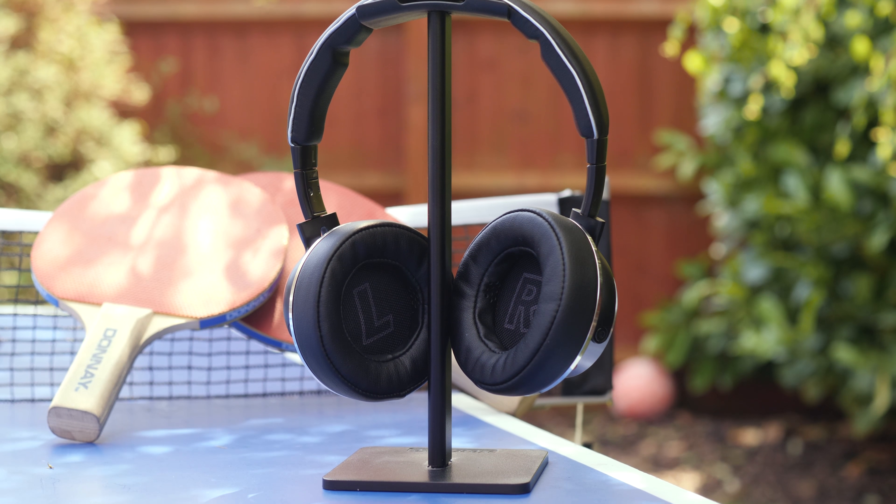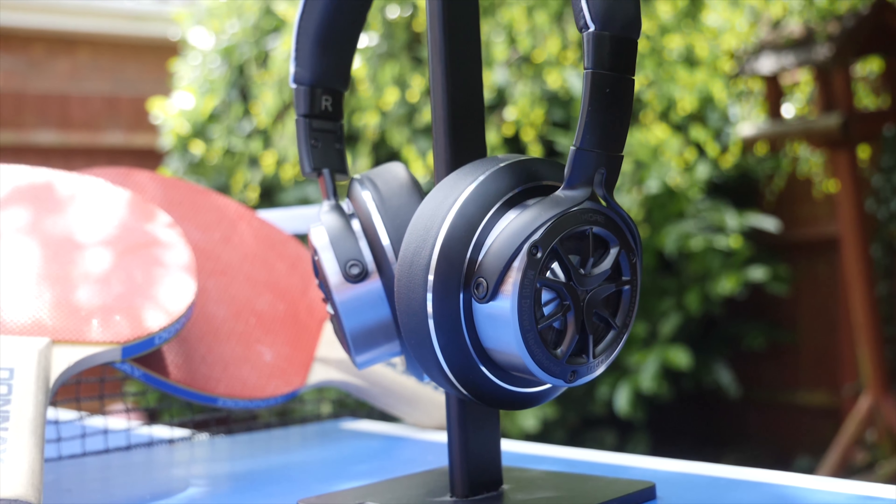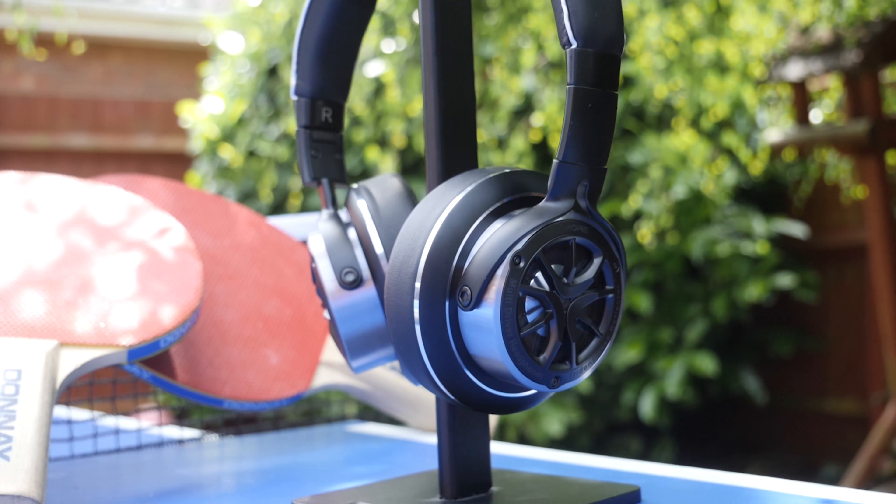These headphones also lack any Bluetooth connectivity, which I can understand given their compact and lightweight form factor, but it leaves me a little confused. By lacking such a consumer-centric feature — one you'll find on their main competitors — I'm just of mixed minds on it.